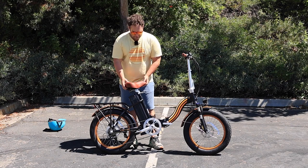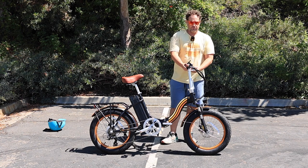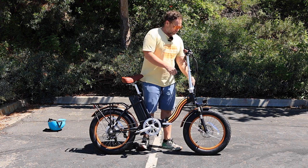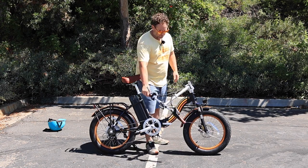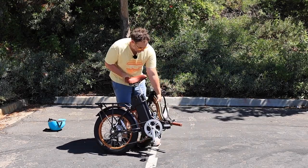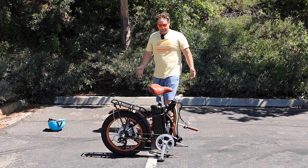Let me show you the folding features. The seat is quick release, and you also have quick release handlebars so you can raise and lower them to the height you see fit. Now, this bike obviously folds — watch how easy this is. On the front, you pull up on the lever and the handlebars fold down. Then you release the lever on the frame, which unlocks it, and the bike folds completely in half. When transporting it, you have a small stand so you can rest it down. This folds up to 22 inches wide and about 38 inches long, so it fits into tight spaces and is easy to transport.